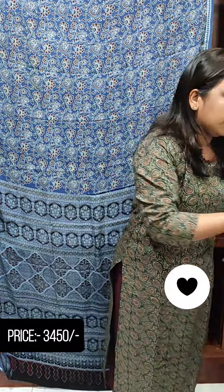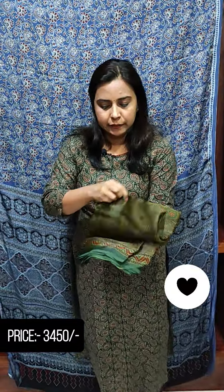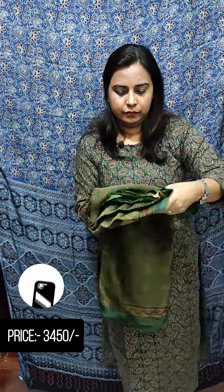This is a green shade. The rate is 3450.